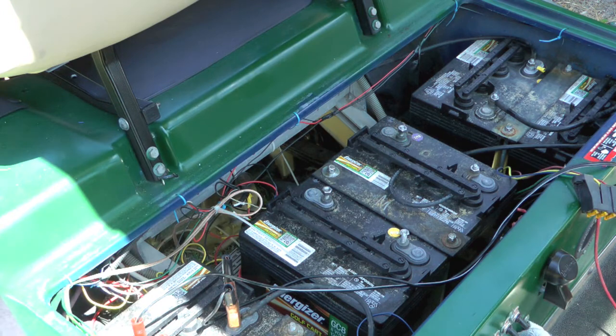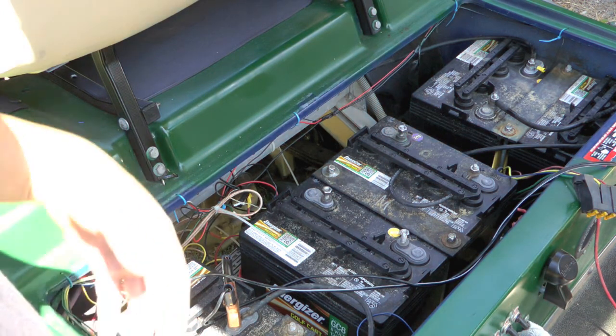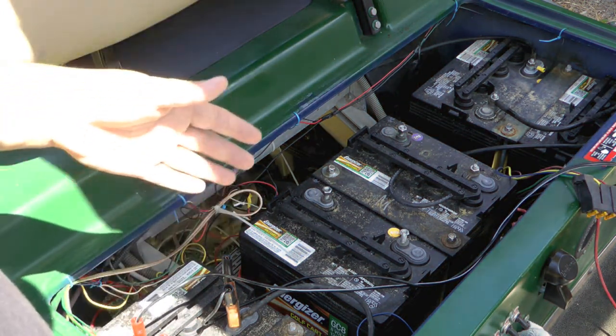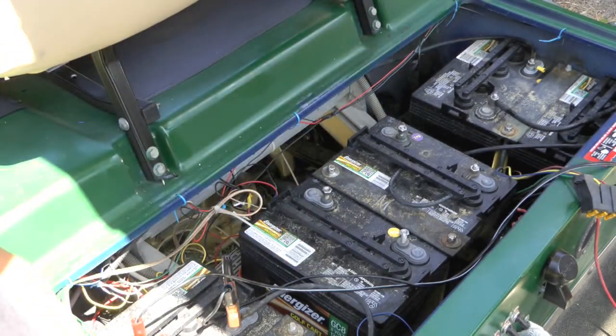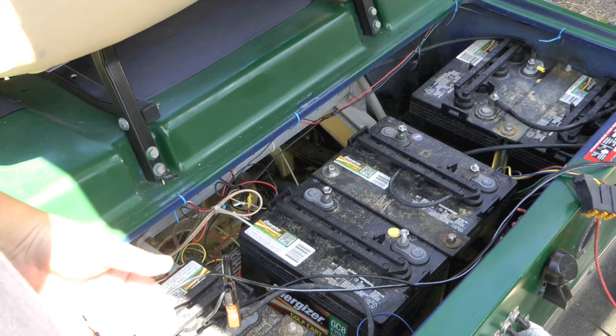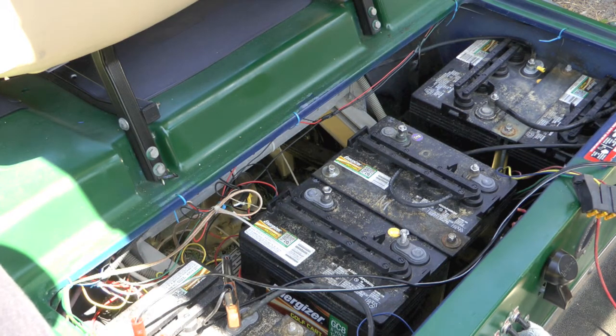It's a little bit of a lengthy process, but I'm hoping in the end to get all of these up to where they're showing seven volts, then plug in the golf cart charger and hopefully that'll bring them up the rest of the way. I don't know if that's going to work, but that's what we're going to try, and I'll let you know if it works.